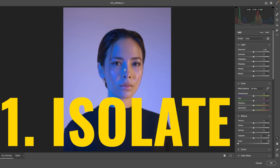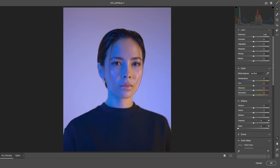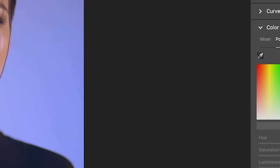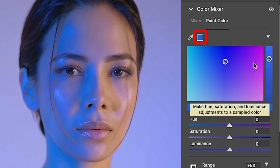What we want to do is isolate this color before we fix it. So if we scroll down, you'll see under Color Mixer — choose Point Color and then grab the eyedropper tool. Now move over to the area that shows that blue quite nicely and just click. Now we've sampled that color, and that color swatch shows us the color that has been sampled.